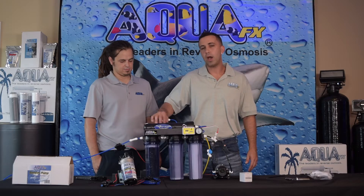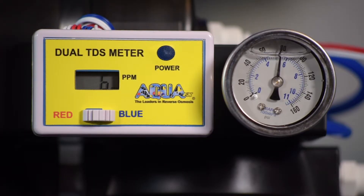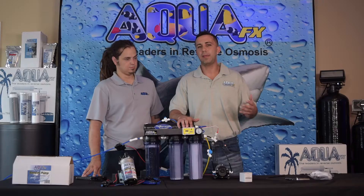Now that we've got the system up and running we can go ahead and measure the TDS value out of our RO membrane. We immediately see a very low value of six parts per million, compared to the 16 parts per million we were seeing earlier. That means your DI resin life is going to last significantly longer simply from the introduction of the booster pump.